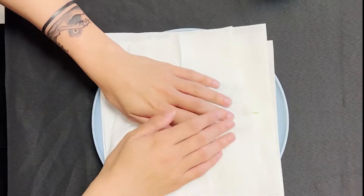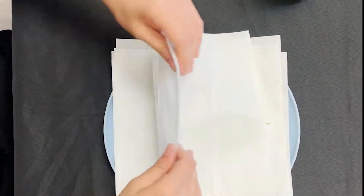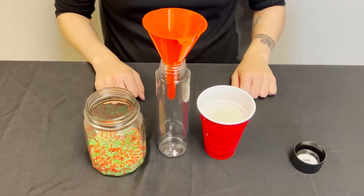Any leftover rice can be stored in a Ziploc bag for future projects. Please ensure the rice is dry before storing. You can use plain rice if you wish.